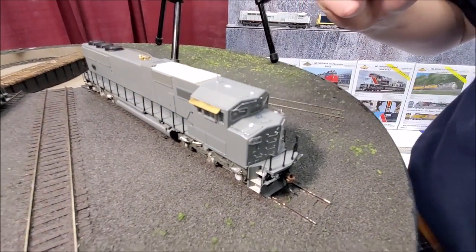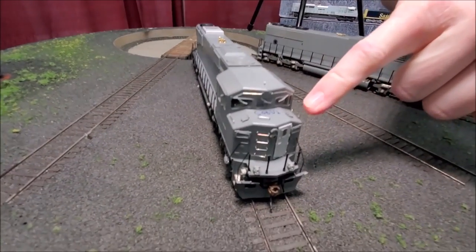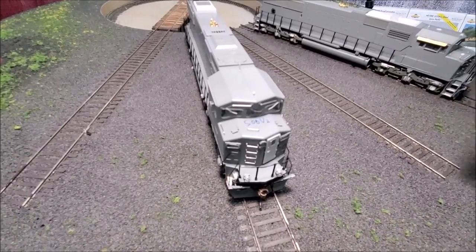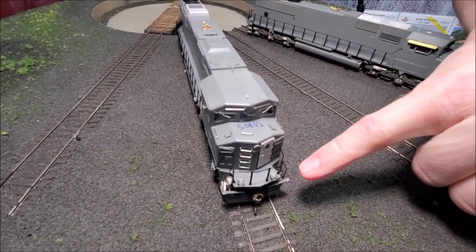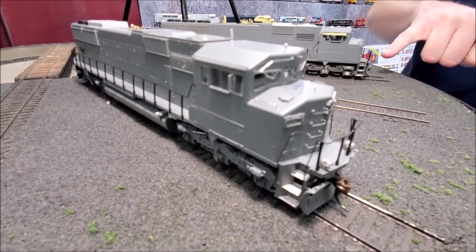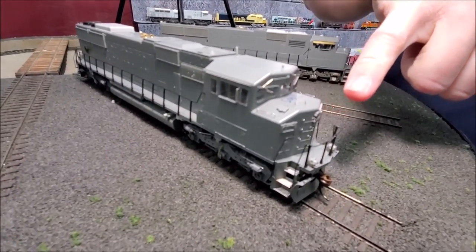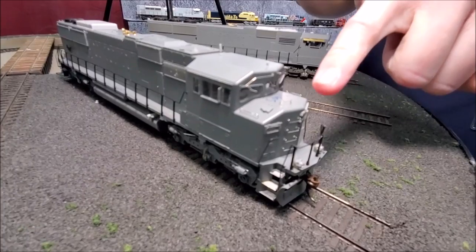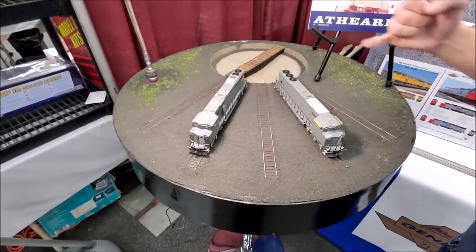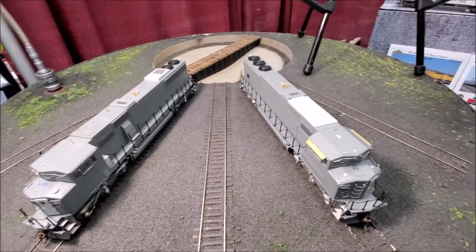The features on the Soo Line Canadian Pacific version include square sand filler hatches that were specific to the Soo Line order from the factory. They have deck-mounted ditch lights, compared to the pilot-mounted lights on the Union Pacific. The Soo Line also had a different window in the nose door — either a high placement or a lower placement — and we have done both versions. The Canadian variation also has the winterization hatch on top of the body.